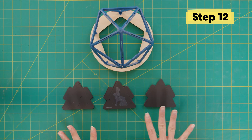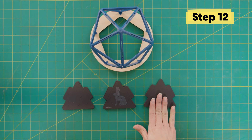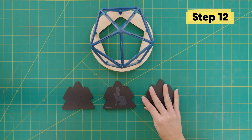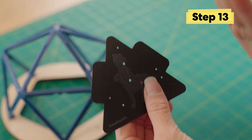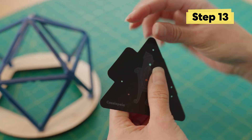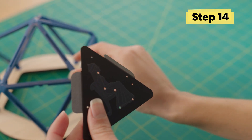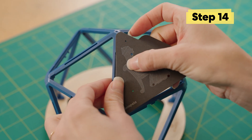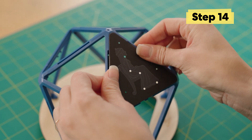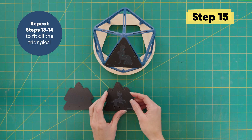We have three different types of star panels that come with it: one with stars, one with constellations, and one that's blank. We're going to save the blank ones for later. Take one of your star panels and fold these tabs away from the picture. These tabs are going to fit right into these slots on the frame. You can place them wherever you want. Now just repeat steps 13 and 14 to fit in all the triangles.